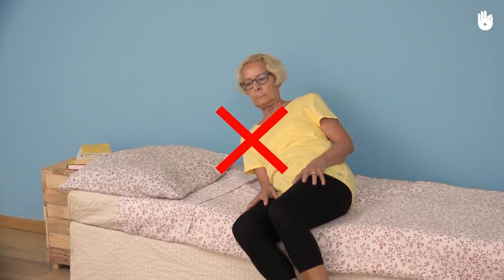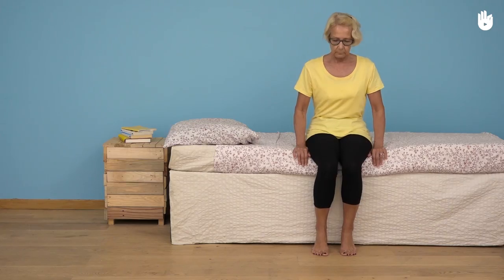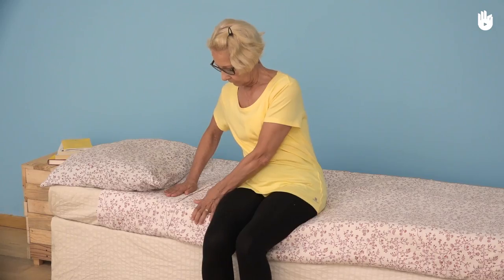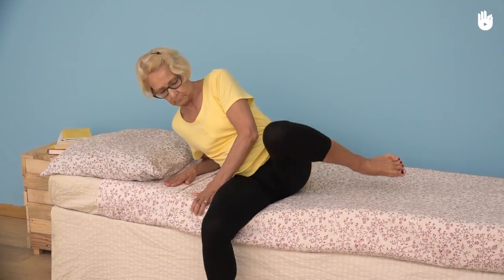When you lie down, be careful that you don't lower yourself down without support or with a twisted back — you run the risk of hurting yourself or falling. To lie down in bed, make sure that you always lean the upper half of your body to one side before raising your legs and pivoting onto your back.